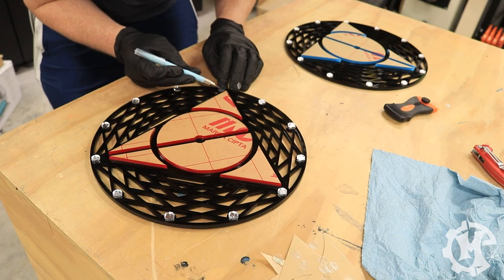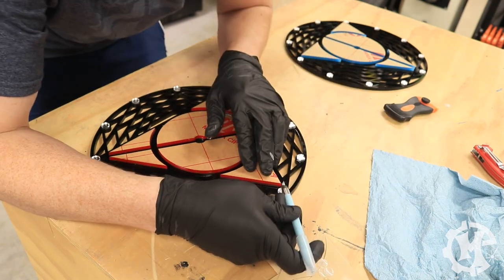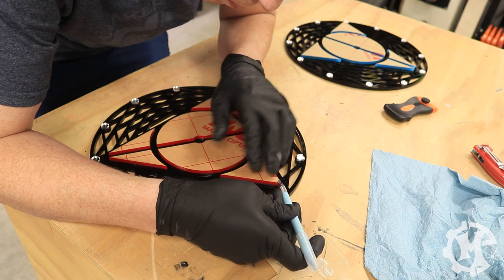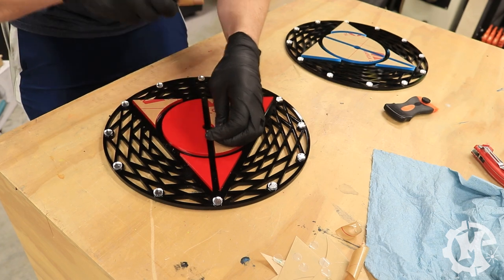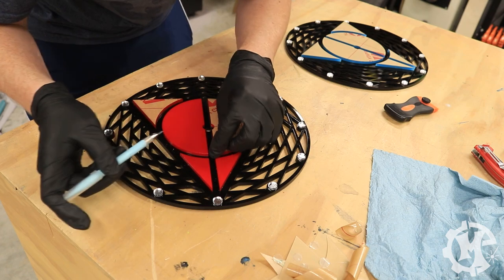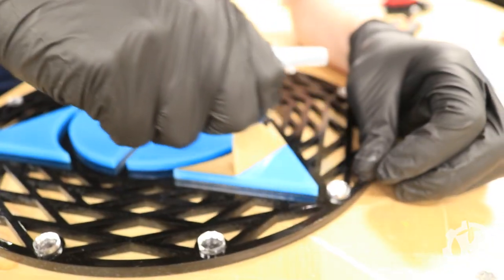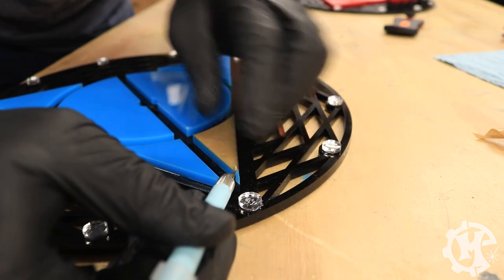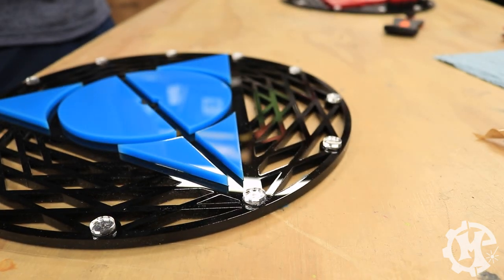Once everything is assembled I go back and peel all the protective coverings off the acrylic. The mirror acrylic has a plastic film on it and the cast acrylic has a paper film. I just peel all of these off both clocks and get them ready for the clock mechanisms. Be careful if you're using any kind of sharp blade because it could scratch the surface. Another option is to use a plastic razor blade, which I'll put a link to below — that works really well.